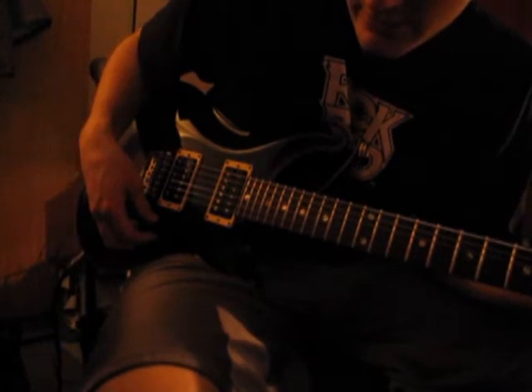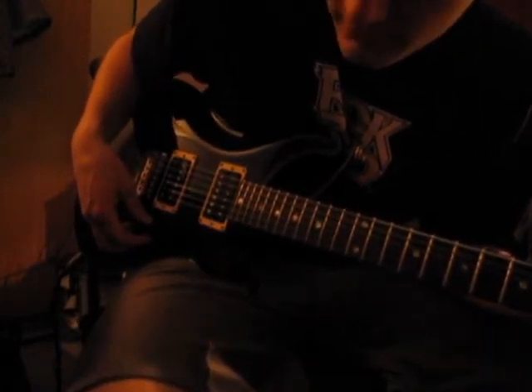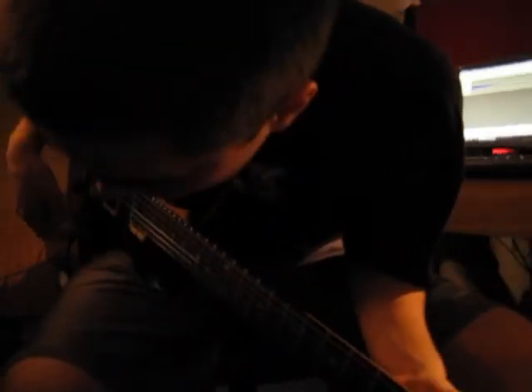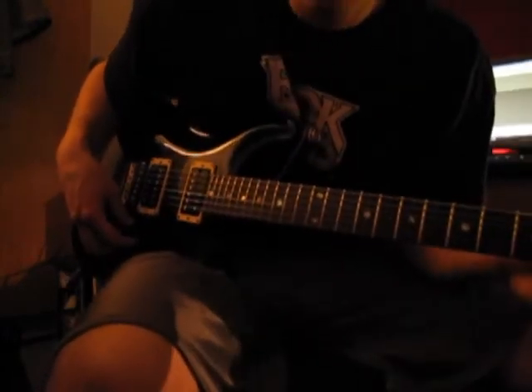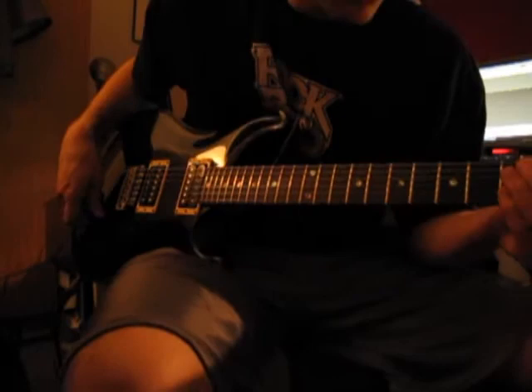This is all on the 66 side. Gain is about 2 o'clock, EQ is pretty flat except the treble is boosted, bright switch is on, volume is at a quarter, 1 watt on both channels because I'm playing in my dorm room and I've got neighbors — but man, this sounds really great. It's pretty quiet.